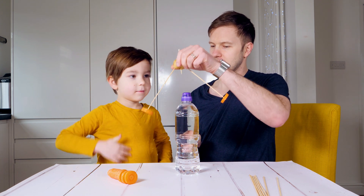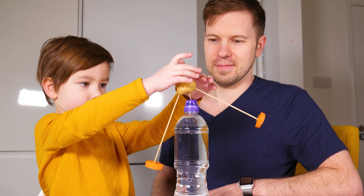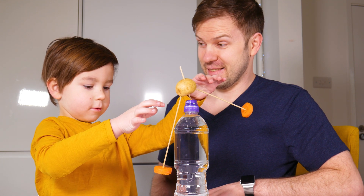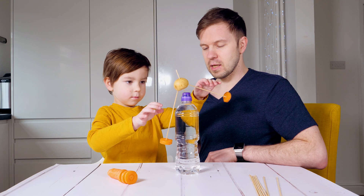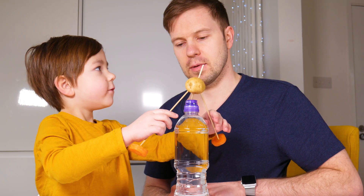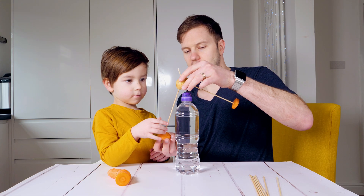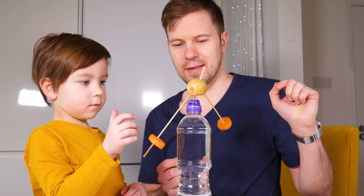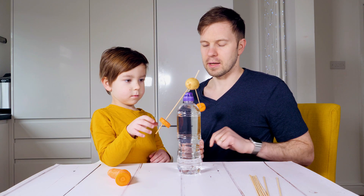Do you want to try to balance it? So it does stay there. You can see that it's a bit on that side. What does it mean? It's heavier? Yeah, this part is heavier. Now we can actually move it a bit. It's still going on the side.